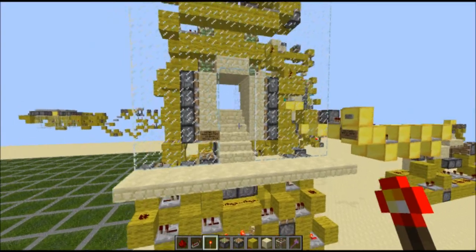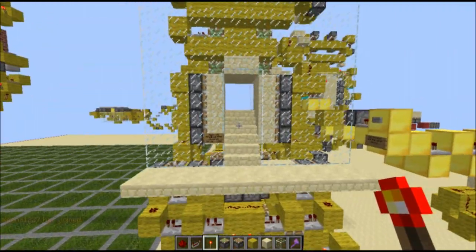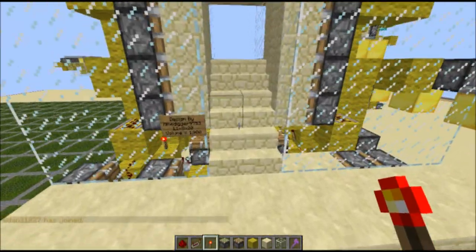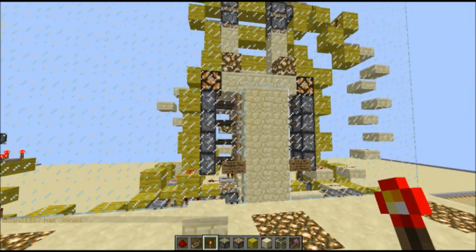Hey guys, it's the Golden Crafter, and today I bring you my version two of my seamless hidden two-wide staircase from a wall. This is version one over here if you don't remember.